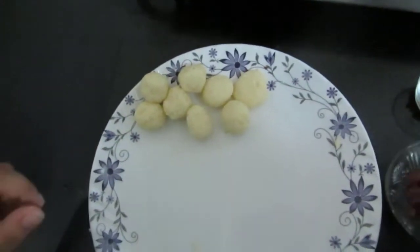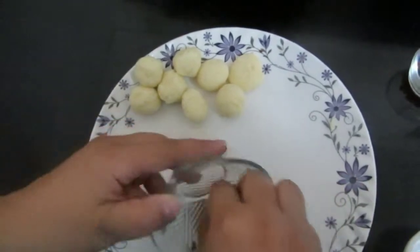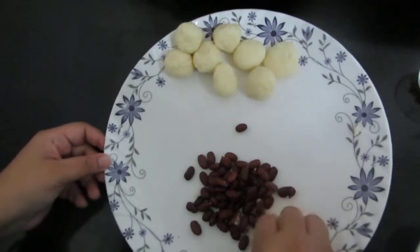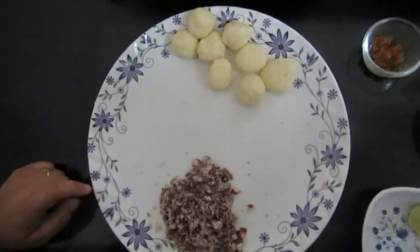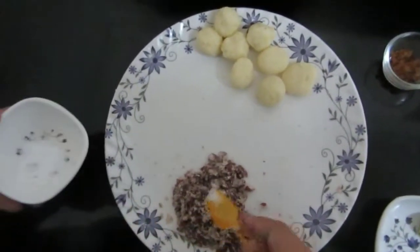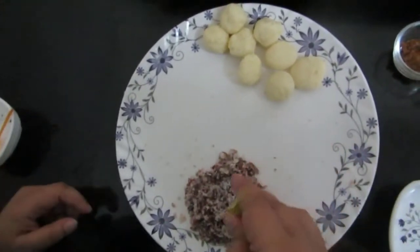Now I'll take the boiled rajma and mash it first. I've mashed this boiled rajma or kidney bean. To this I'll be adding salt to taste and a few drops of lemon juice.